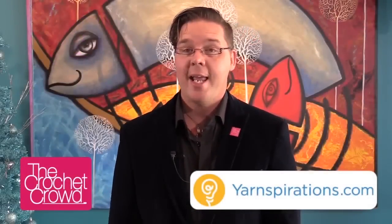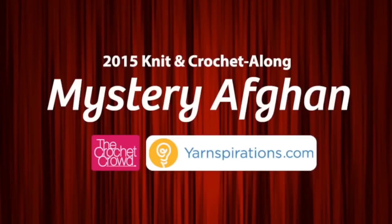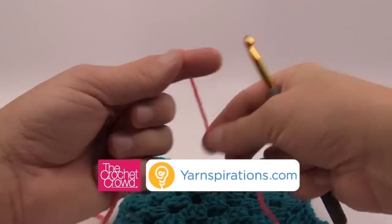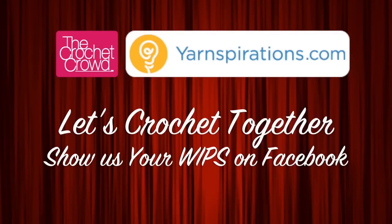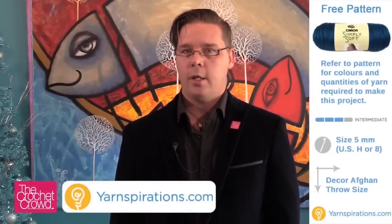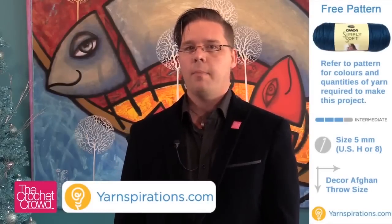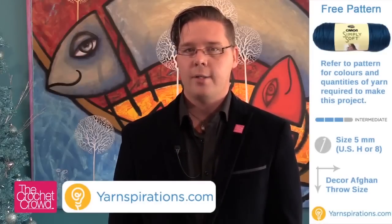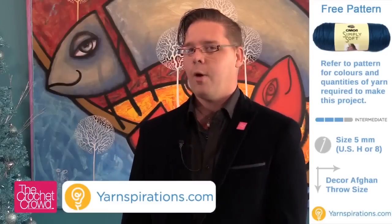Ready to continue your mystery? Today is Clue number four for the Mystery Crochet Along. Welcome back to The Crochet Crowd as well as Yarnspirations.com. Today is Clue number four in a 10-week Clue Mystery that we're doing. We're going to be expanding and doing another layer on top of your granny square, and this one is really unusual. I don't think I want to ruin the surprise yet.